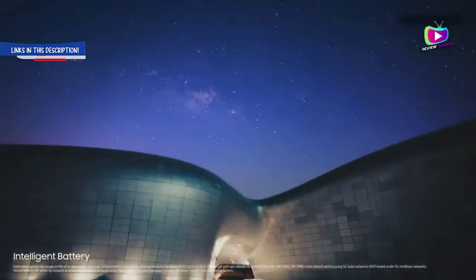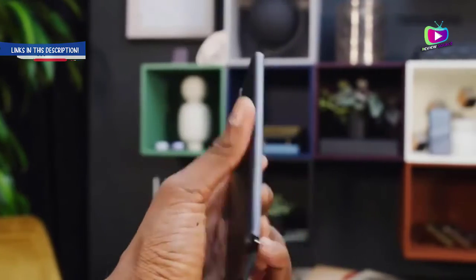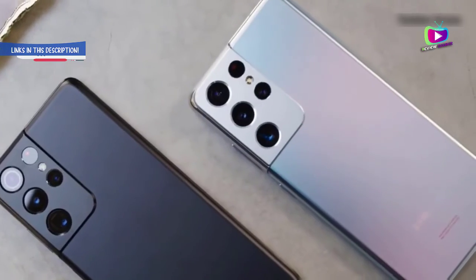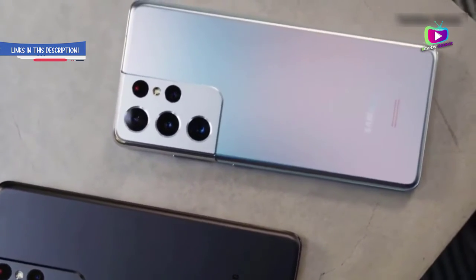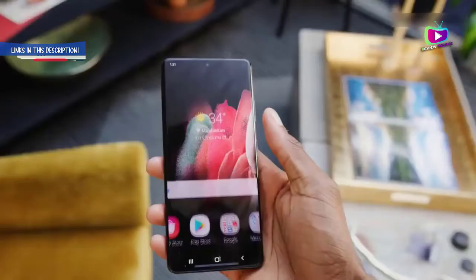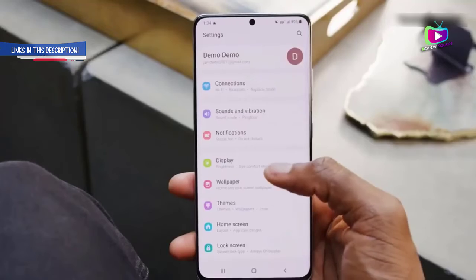It's a USB Type-C charger, so we're not changing it at all. Top Samsung phones and the vast majority of other Android phones have supported USB-C charging since 2017. The Samsung Galaxy S8 was the first phone from the company to make the switch from micro USB to USB-C. If you own an Android phone, it's very likely that you currently recharge it with a USB-C charger that will be compatible with the new Galaxy S21 series.